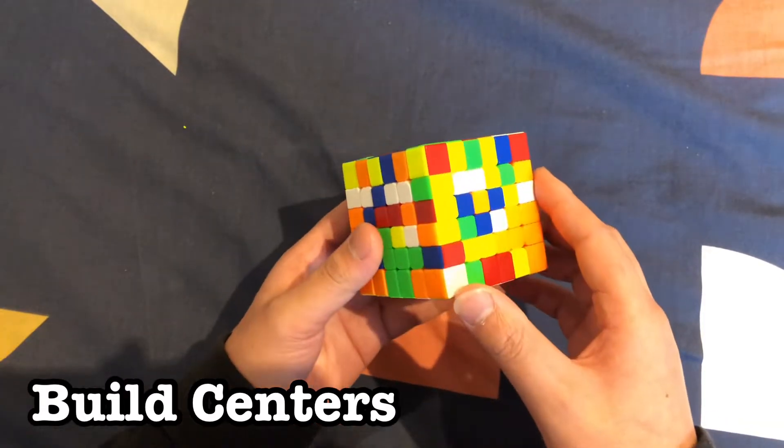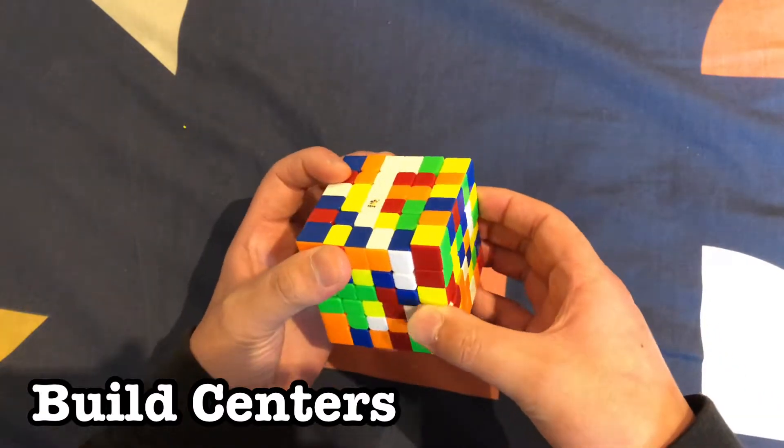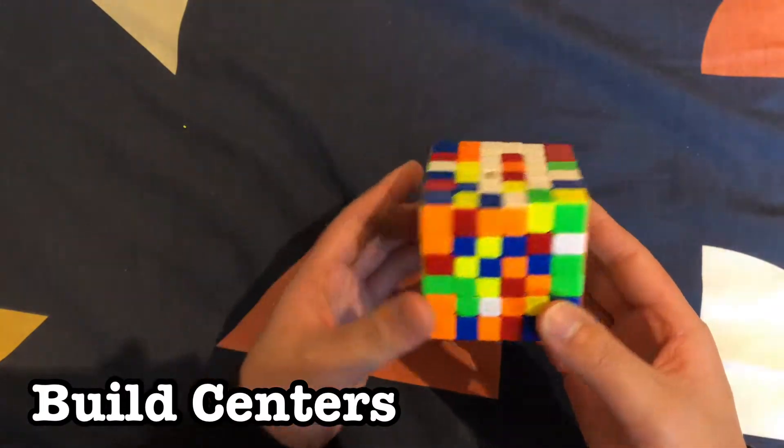Now we have one more piece left and we should be able to find it over here or someplace. Slice it together and move it up like that. We'll keep building bars until we have a white center.